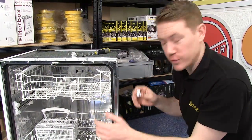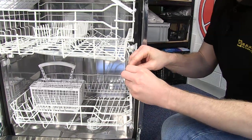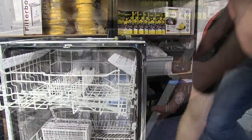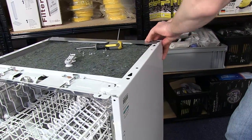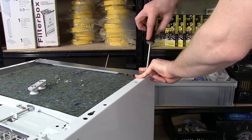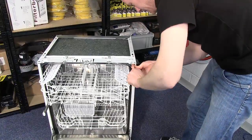With the rail support wheels screwed into place I can replace the rail stop and refit the side panel. So there we have it - new rail support wheels fitted to this dishwasher. Dishwasher wheels and all other parts for dishwashers and other appliances can be found on the eSpares.co.uk website. Thanks for watching.